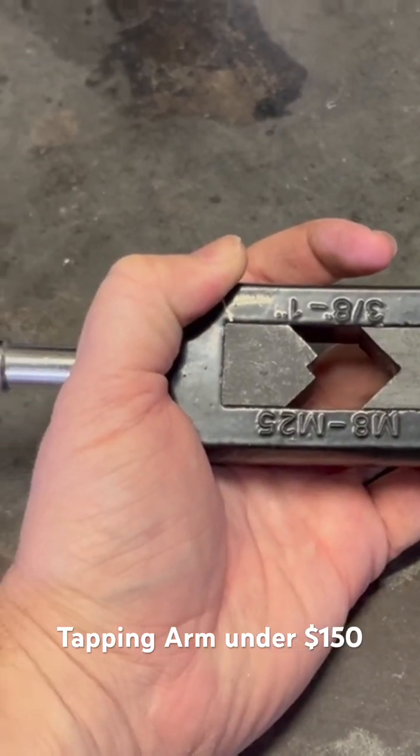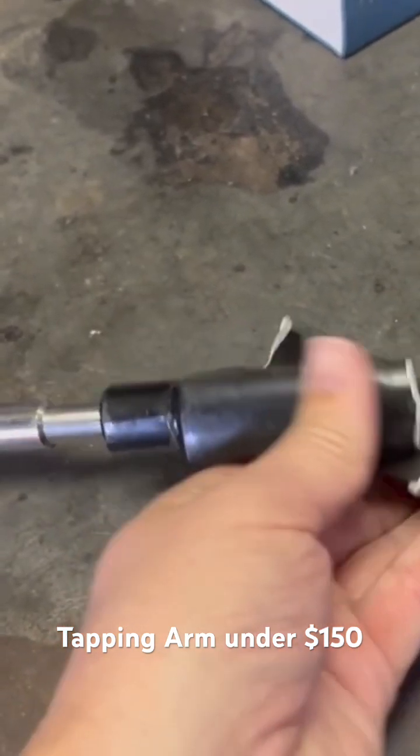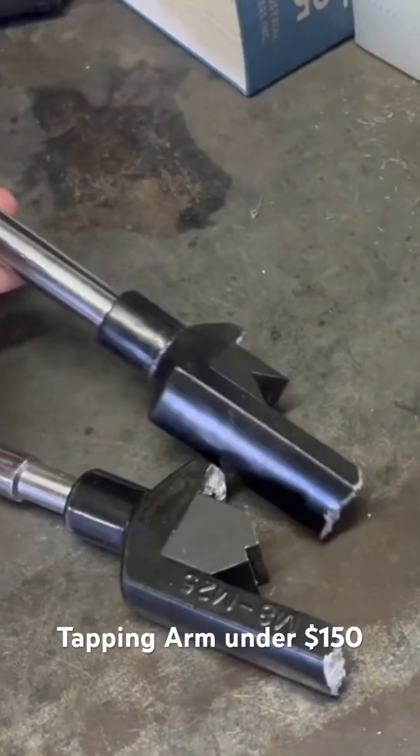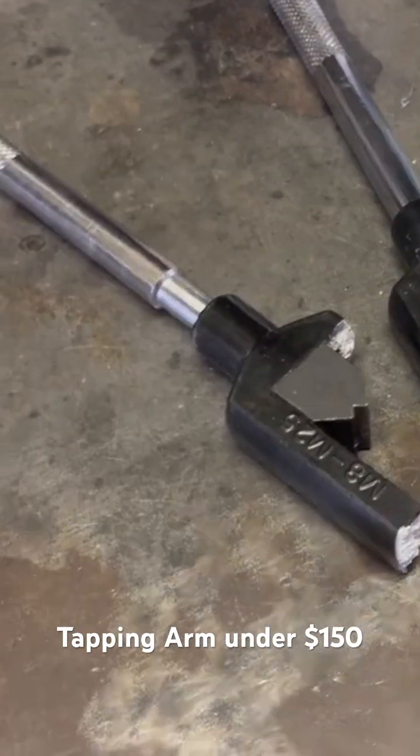I started off tapping those by hand with this tapping handle, and as you can see, the cast aluminum cheap tapping handle gave out. I'm surprised it hasn't given out sooner than that.